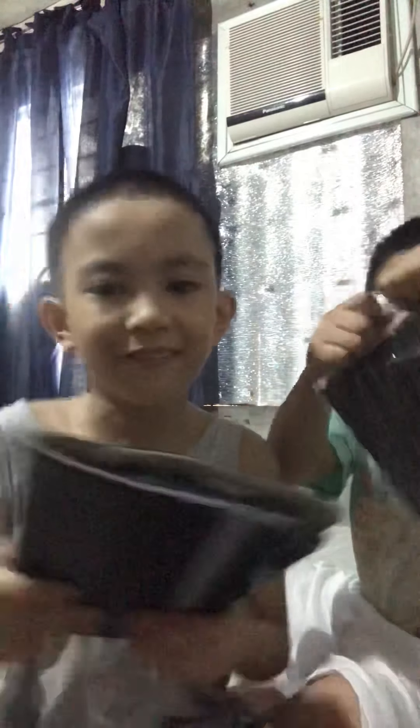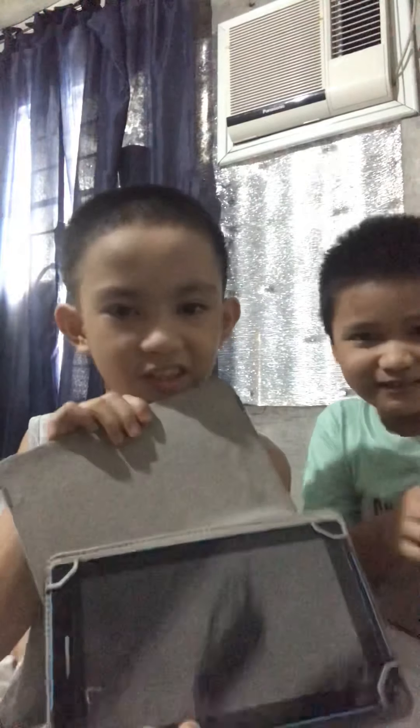This is my old tablet. This is from 2017. This is old.